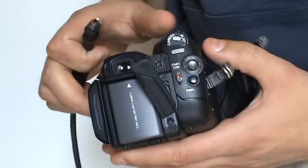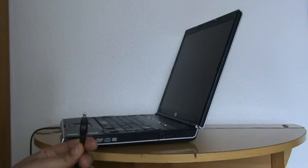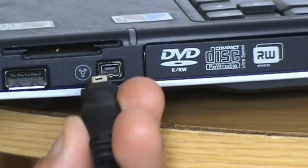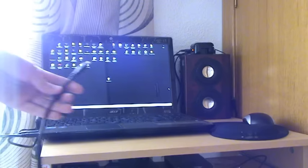Now this is what I did in the past. I just had to plug in the cable in my camera — this is a FireWire cable — and I would plug the other end of the cable in my laptop and then I would use software to transfer videos. It was very easy, but when I bought my new laptop, I realized that it didn't have any FireWire port.